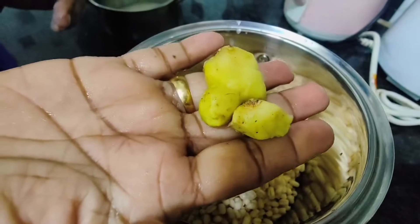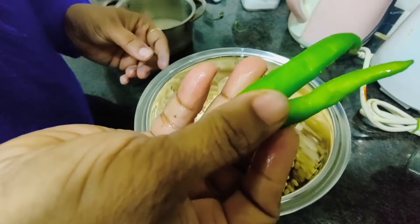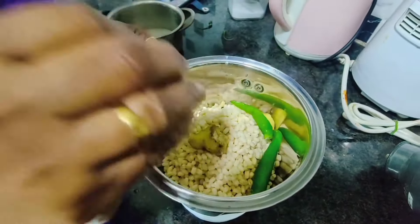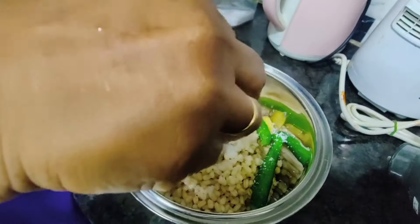Add 1 inch piece of ginger and 2 green chillies. Then add salt and grind it all very well until smooth.